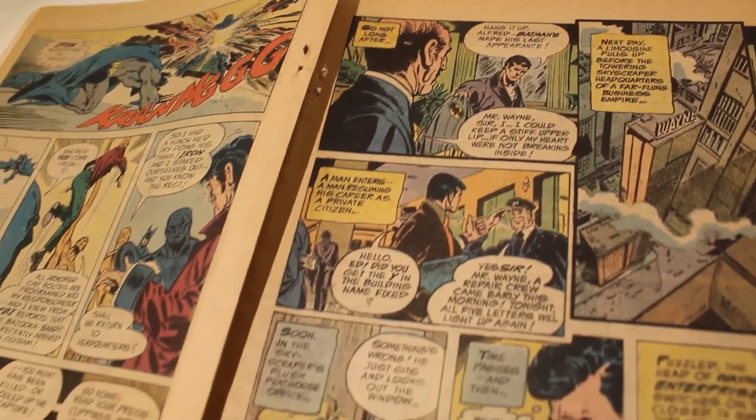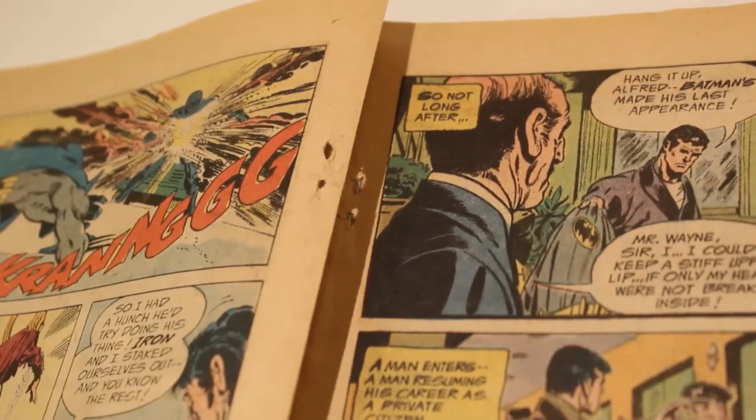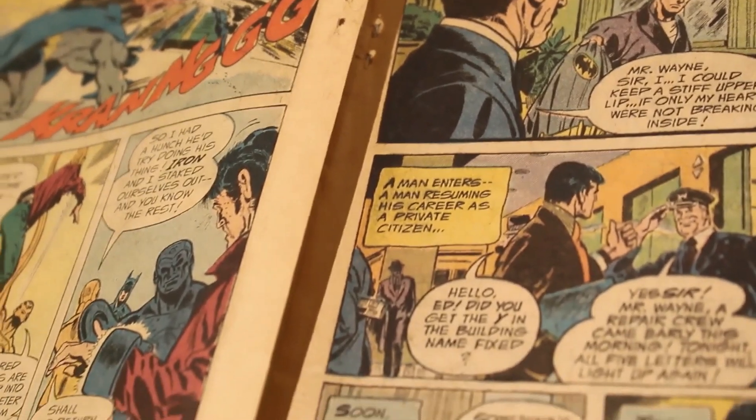If we open the comic up you can also see that some of the pages have come loose and that they have started to turn a sort of light brown colour. This causes the comic's score to get subtracted down to 6.